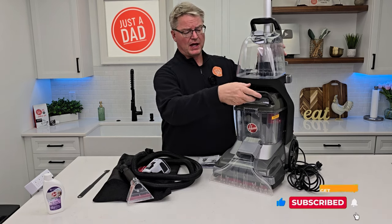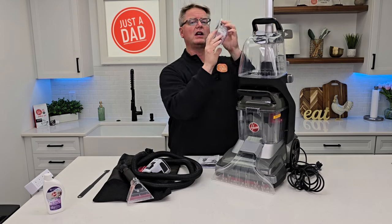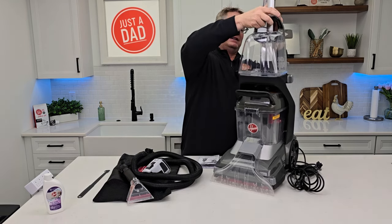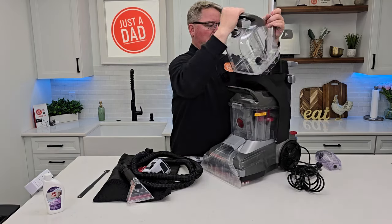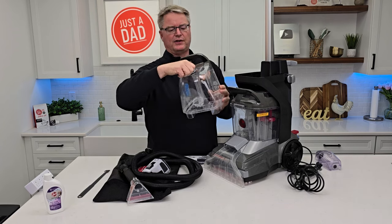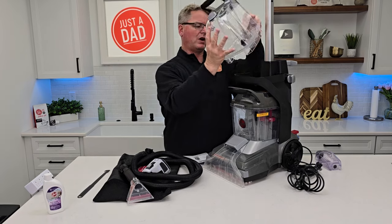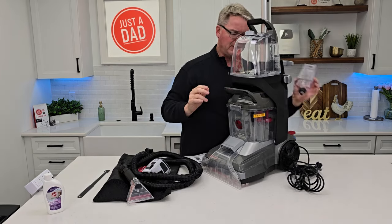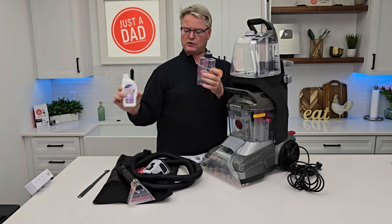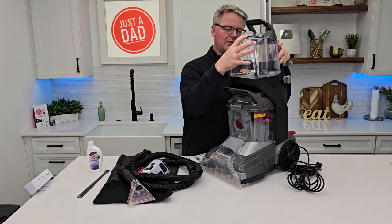This is a really nice carpet cleaner. We have a dirty water tank and a clean water tank, but we also have a concentrated solution. You're only going to put the concentrated solution in this one tank. Just tilt it forward — you're only going to put fresh water in the other tank. You don't add any solution to this one. It's got a nice cap; you can put hot water in there, just don't put boiling hot water. Rotate it back in, push it down. This one you fill up with Hoover concentrated solution at full strength. Come around back and click it into place.